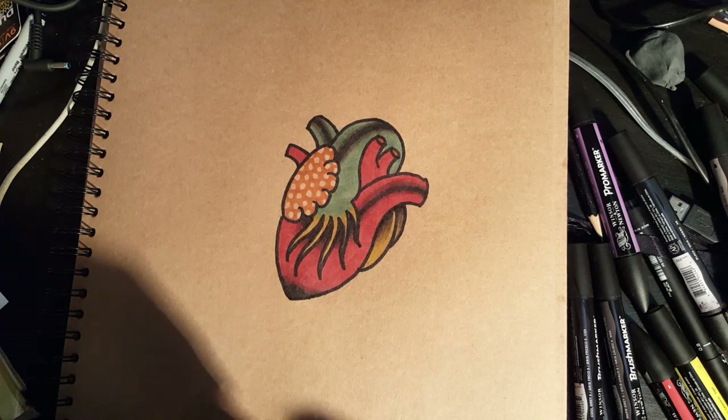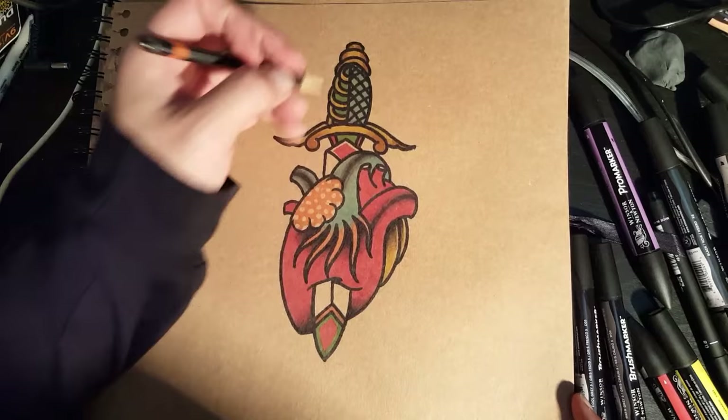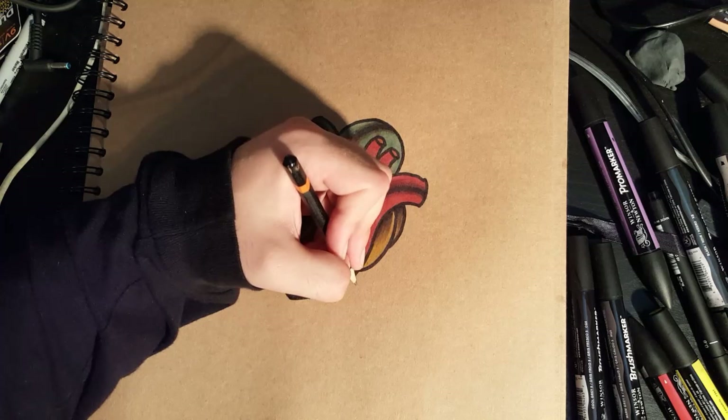That's pretty much how you draw the old school heart. You can always decorate it — you can have a dagger through the top, for example. I'll do the dagger in a separate tutorial so you learn how to do the whole dagger and everything. Yeah, that's pretty much how you do the heart — you can always add flowers and stuff on the outside too.